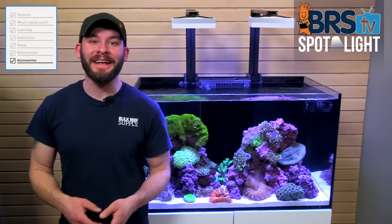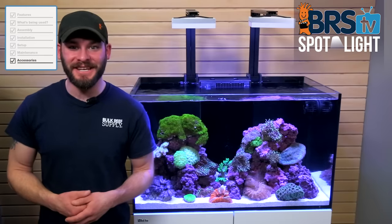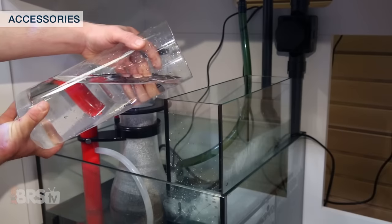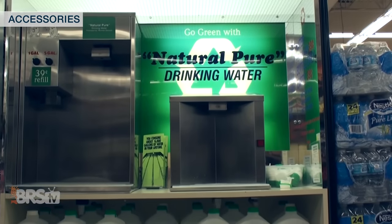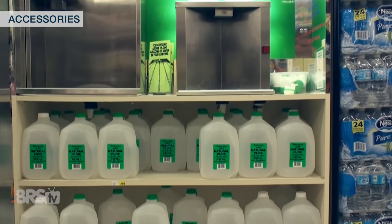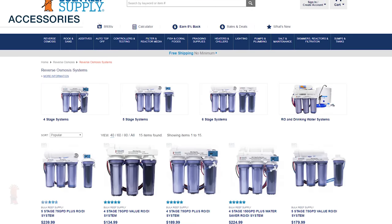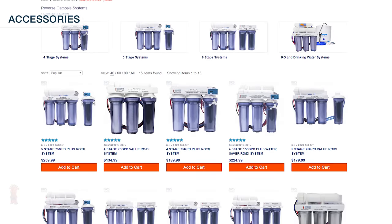You're on your way to enjoying a happy and healthy tank, and here are a few optional accessories you can add to your system. As mentioned earlier, for filling the tank, replacing evaporated water, or for the occasional water change, some reefers opt for getting filtered or purified water from their local fish store or grocery store. But down the road if you get tired of transporting water back and forth, you can pick up your very own RODI unit, which will eventually pay for itself and save you a ton of time.